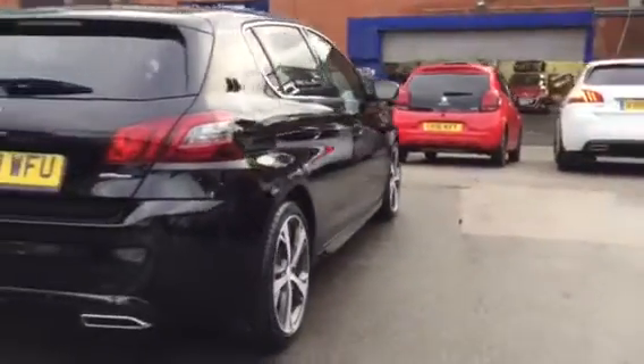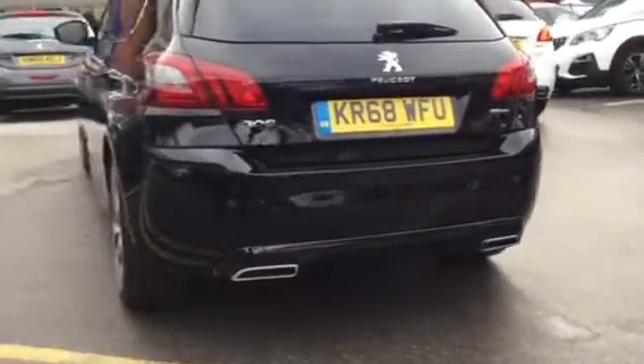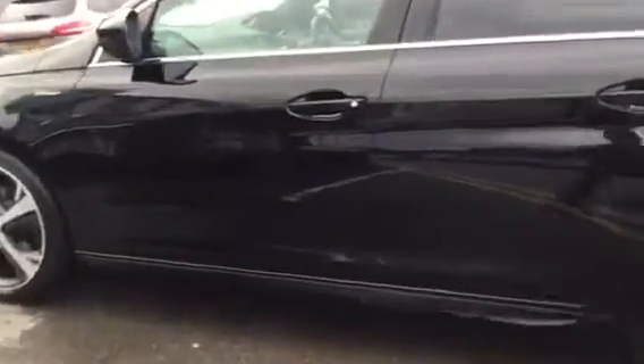Coming around the back, you can see you've got rear parking sensors across the bumper, which is very useful. I'll quickly show you the boot size, then I'll show you the interior design.